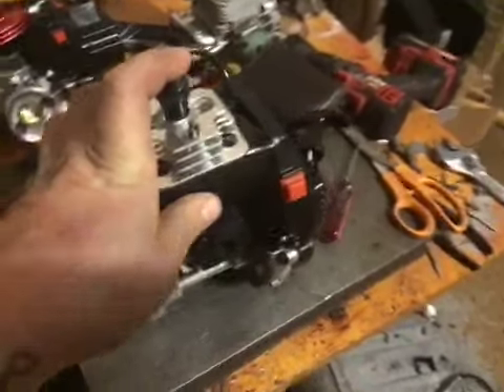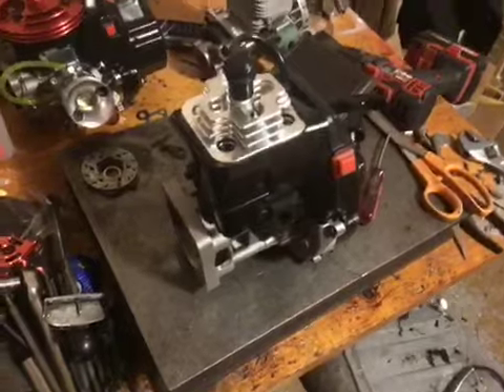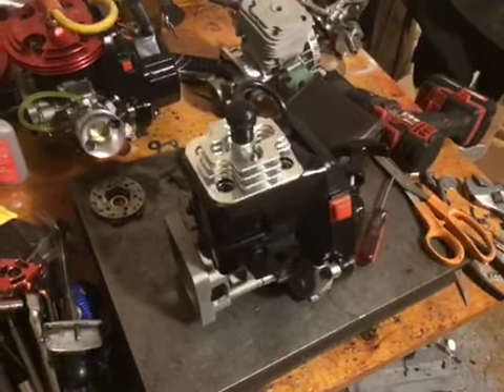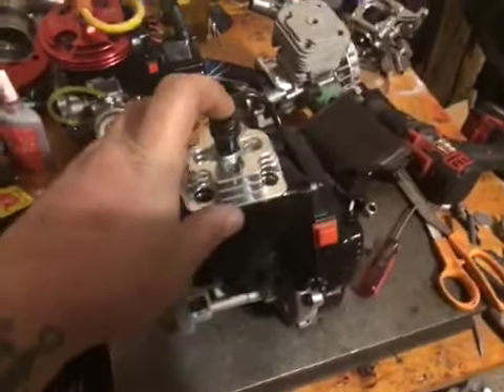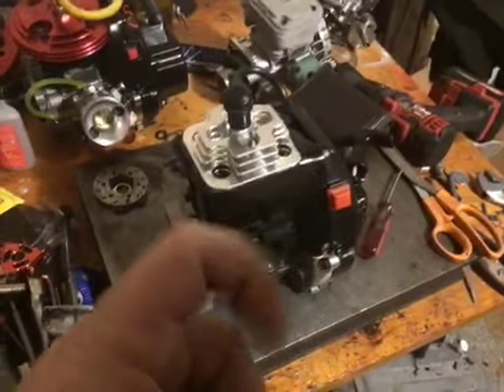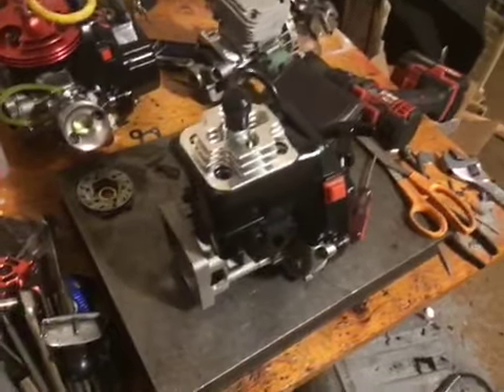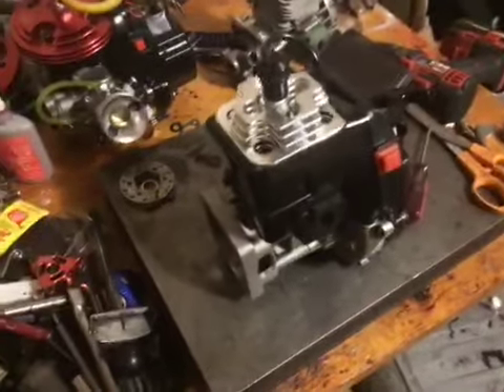I hope that gives you a basic understanding of the difference. Basically the drag mod is for wide open throttle — no letting off, no part throttle — full throttle. Okay guys, you have a great day. This is SRE and I'm out.